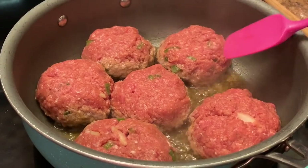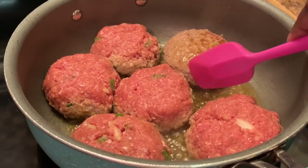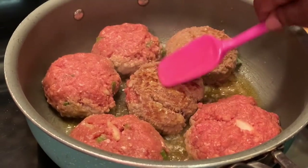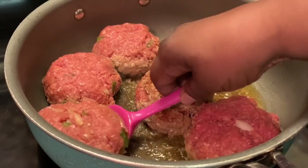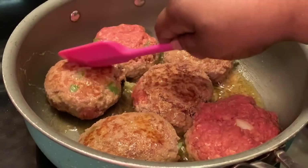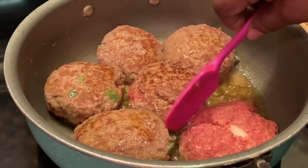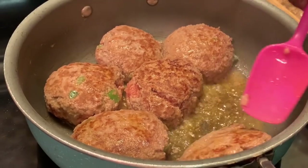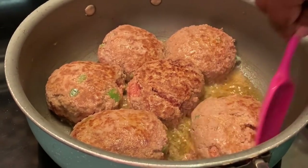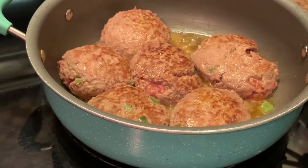It's been maybe four or five minutes, I'm going to check. Be very careful when you're turning these over. We're going to let these brown some more on the other side and I'm going to be right back.